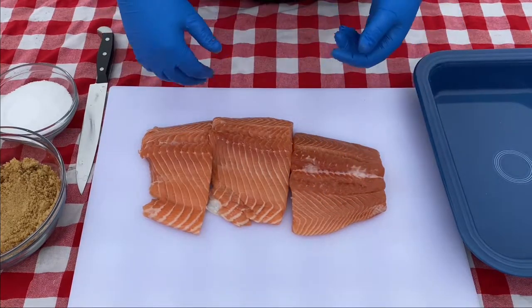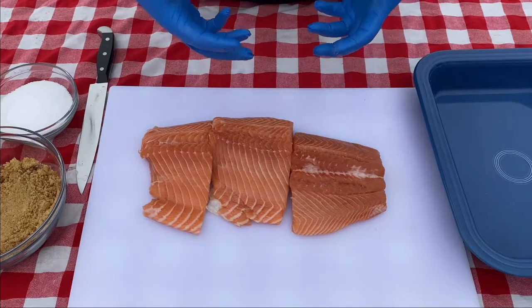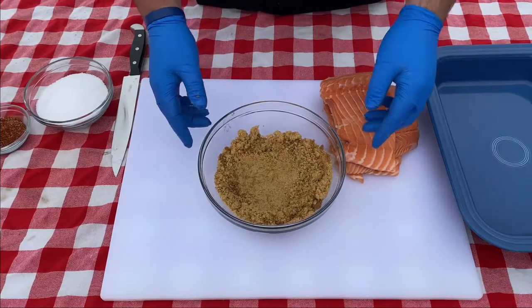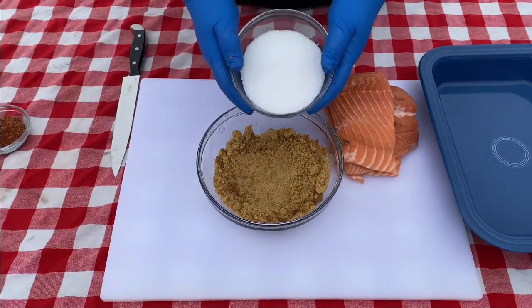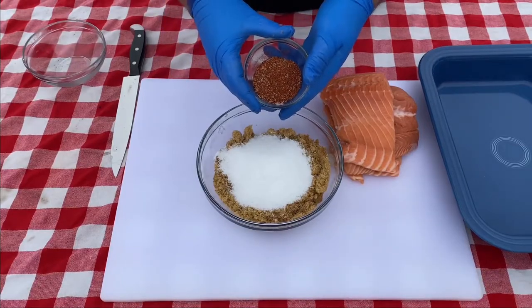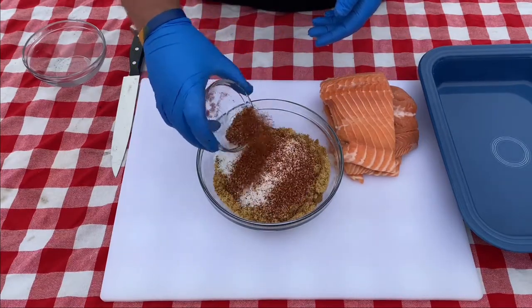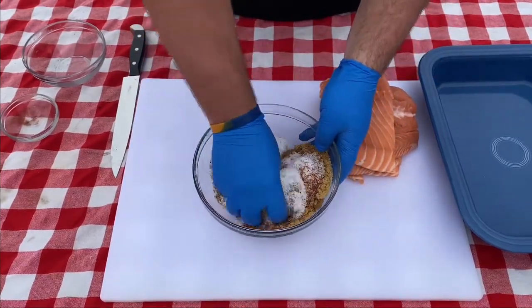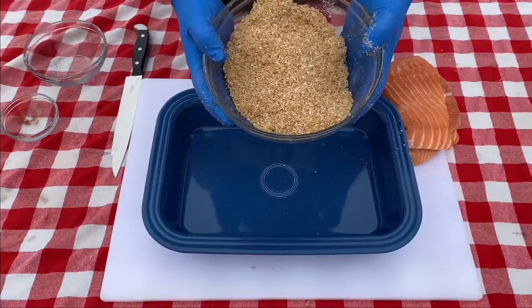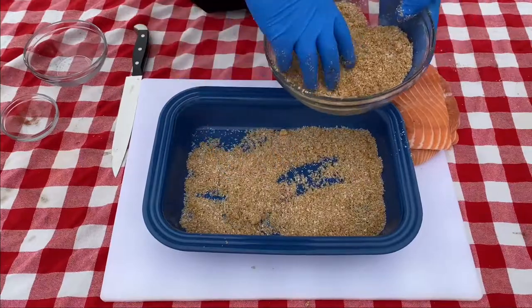Now that I've double checked the fillets for pin bones, I want to make a dry brine. This brine is really going to pump a bunch of flavor into the salmon before we smoke it. We want to brine it for about three hours, so make sure you give yourself plenty of time. To make the dry brine, I'll start with a cup and a half of light brown sugar, mix in a cup of kosher salt, then two tablespoons of barbecue dry rub — this is Wishing Well Barbecue dry rub, but use whatever your favorite is.